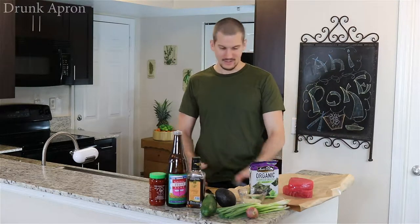Welcome to another episode of Drunk Apron. Today, ahi poke. What is that? Well, let's see.